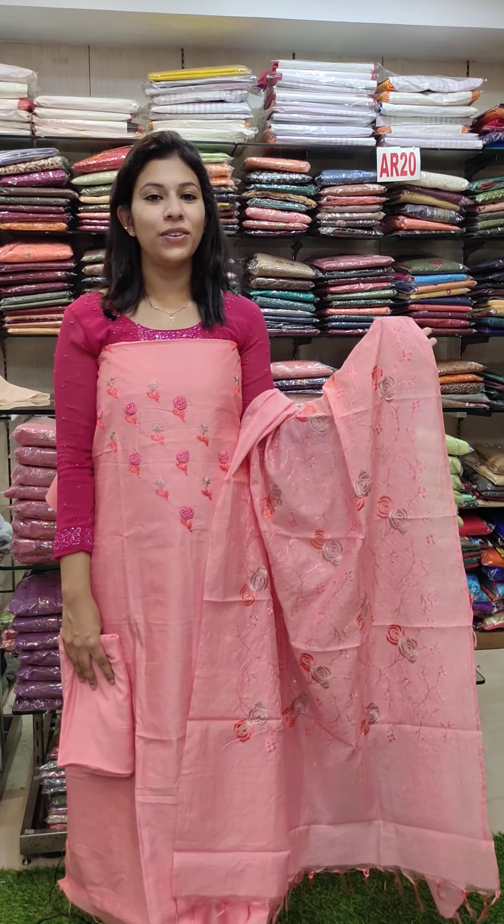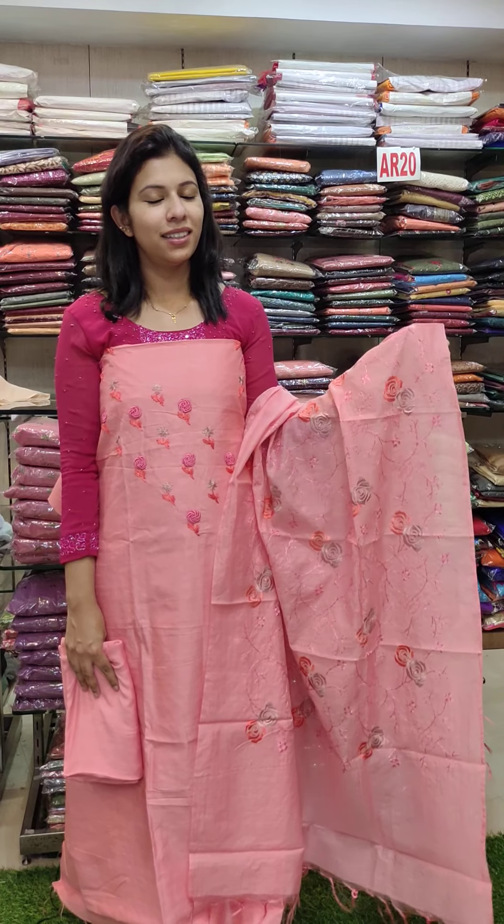Last here is the beautiful peach pink shade, same color chart, priced at 1380 with free shipping. Next video is the grand collection chart. Till then, thank you.